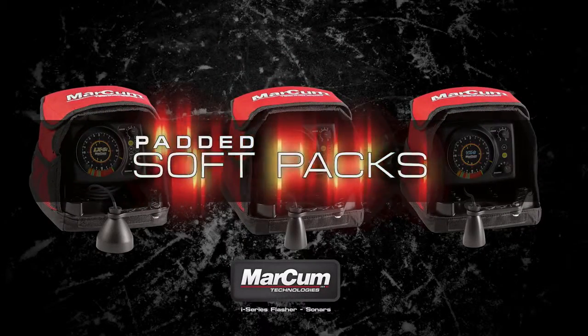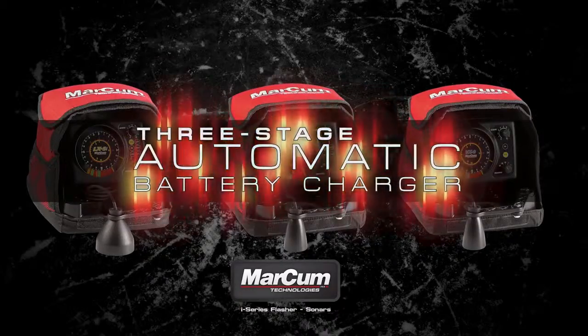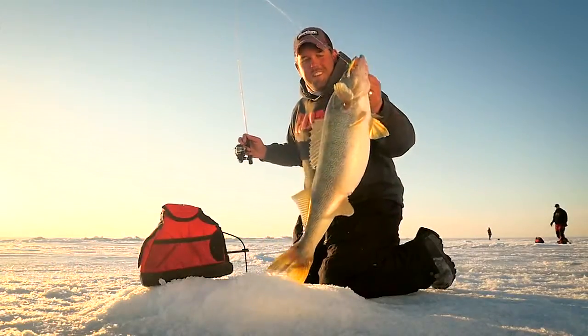All Markham flashers include padded soft packs, rechargeable 12-volt batteries, and 3-stage automatic battery chargers. This winter, don't settle for anything less than an i-Series flasher from Markham — the most powerful, high-performance flasher sonar units ever built.